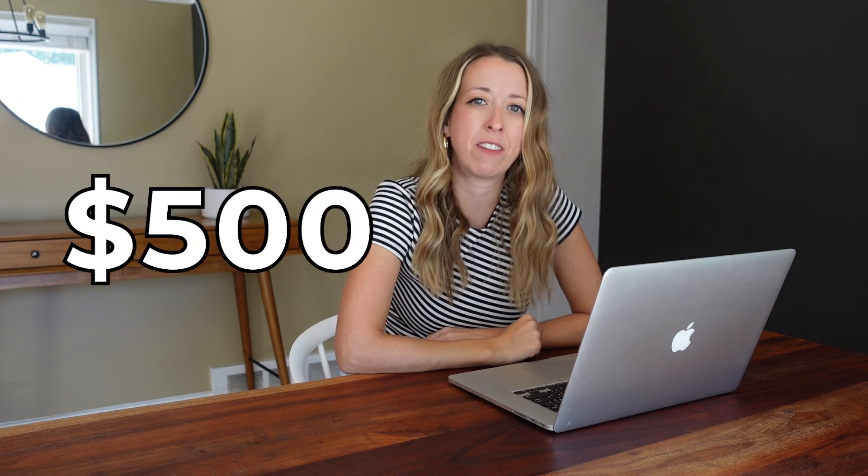That's it for this video — I hope you liked it. If you did, please consider subscribing. I'll also include my referral link in the description where you can get anywhere from $125 to $500 off your Glowforge, and I'll get paid that amount as well. Thanks for watching and I'll see you in the next one!